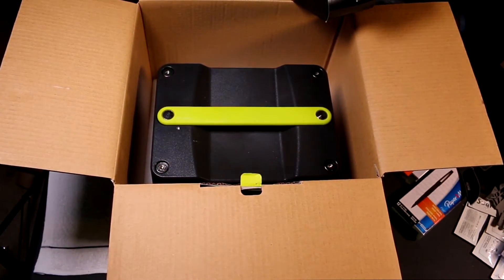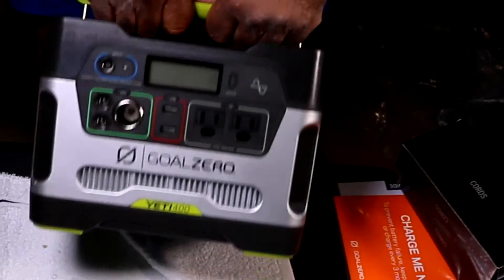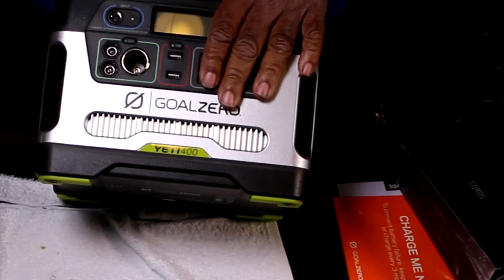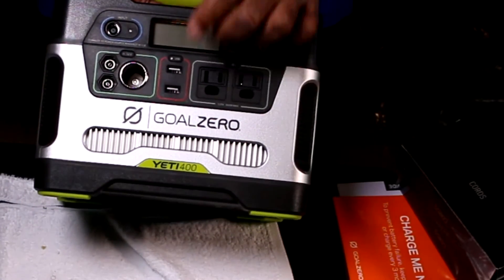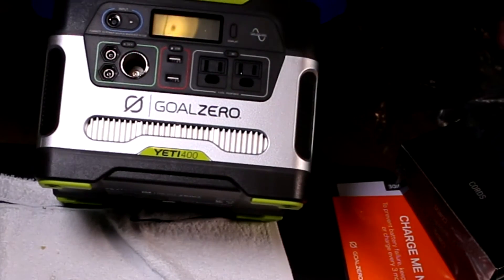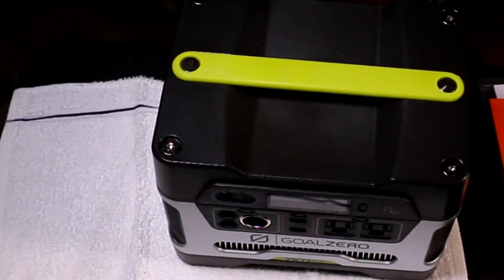This is the Goal Zero solar generator by name, but you can also simply charge it from house current or from a generator. This is the Yeti 400. It has a connection for standard US house current — 110 volts — a 12-volt lighter attachment, and several USB ports. You could run a heater, possibly air, charge your laptop, charge your phone, and more. You can also charge it from a 12-volt input, so you could put it in the front seat of your car as you're driving and charge it up.